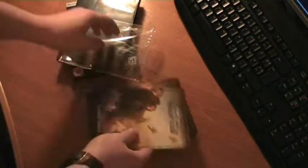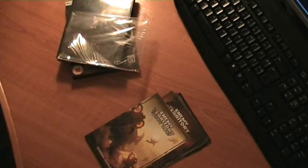So yeah, that's all the art. Don't really know what to do with them, but hey, I can show them to you. That's pretty much all. Thank you for watching.